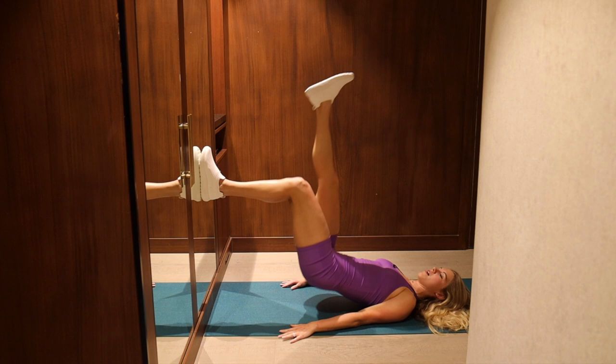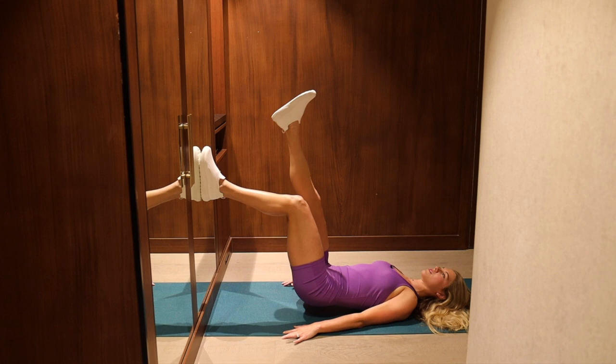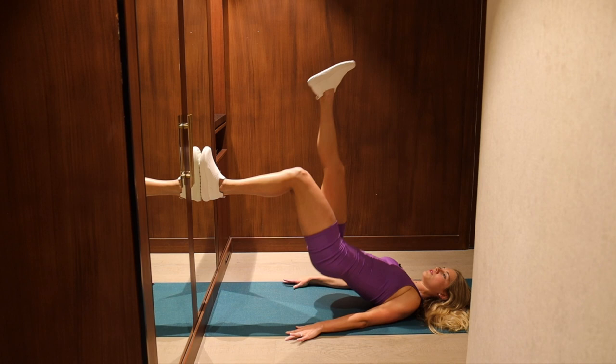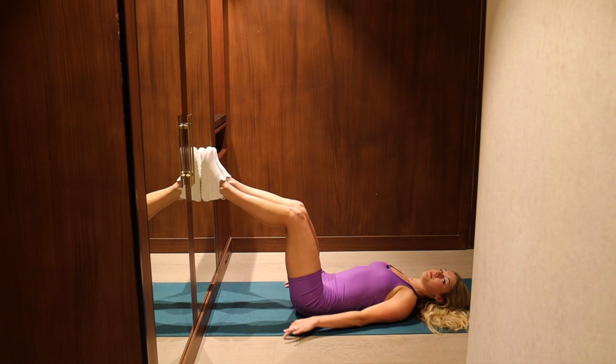Breathe in, tap, breathe out, lower. Inhale through the nose, exhale through the mouth. Make sure your knee is tracking straight over the center of the foot, and the whole foot pushes into the wall. Two more, last two, and last one. Take it all the way down.